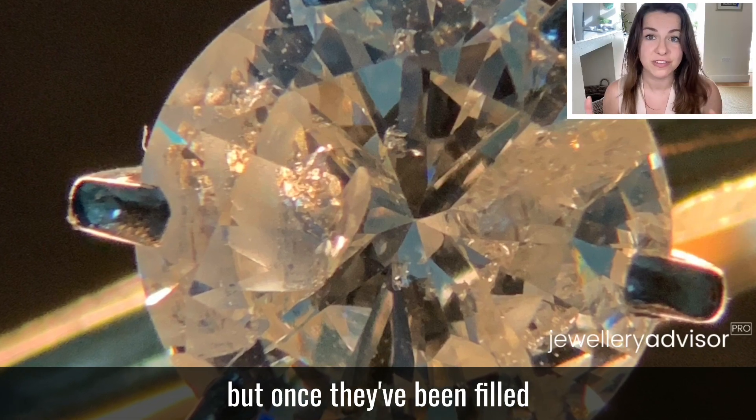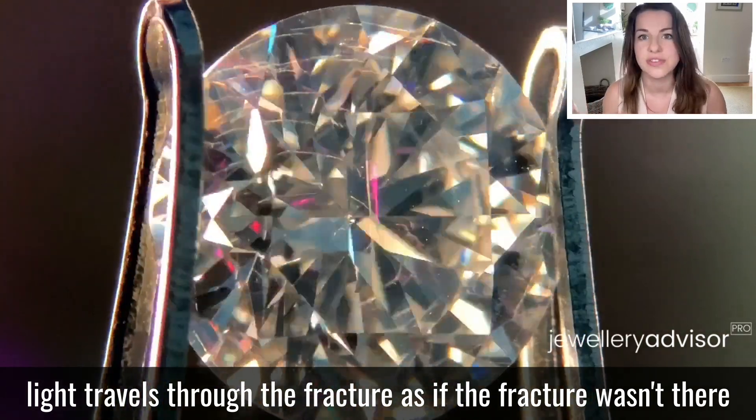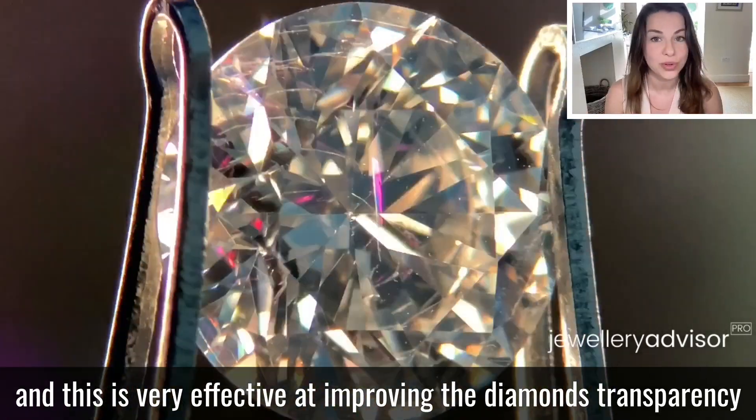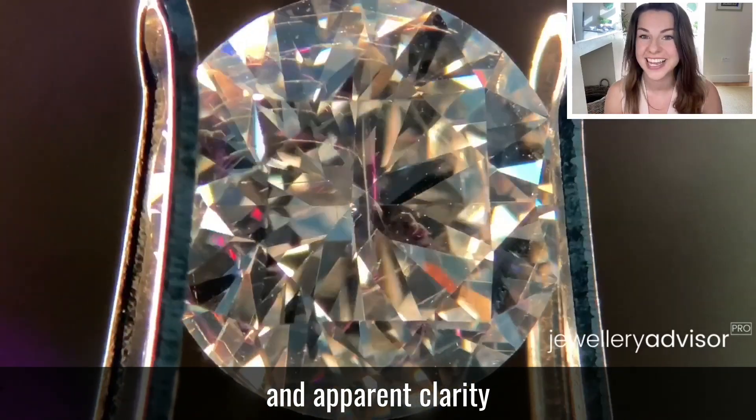But once they've been filled, light travels through these fractures as if the fracture wasn't there, and this is very effective at improving the diamond's transparency and apparent clarity.